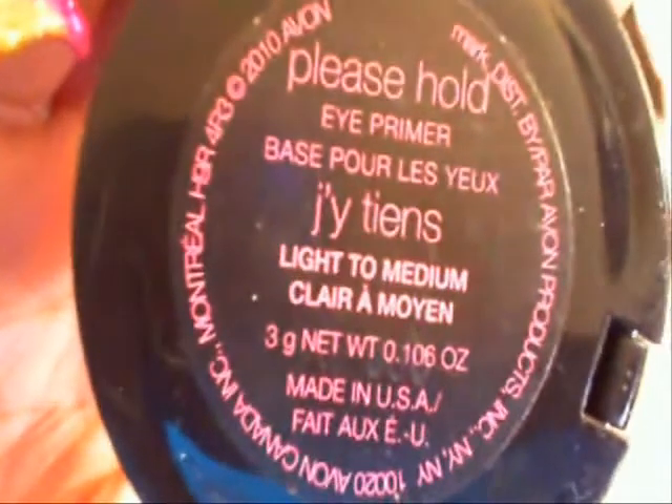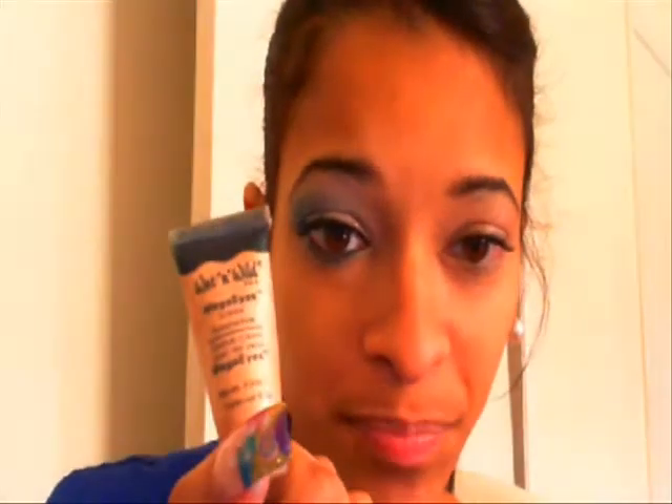The Mark 'Please Hold' eye primer — the minute you put it on it starts to crease and it just doesn't work good at all. I've had it for two years and never used it, so I decided to try it as a base. It has a little shimmer and I can actually compare it to the Urban Decay primer with shimmer. I've used it in the morning and when I come back from work at nighttime it's still completely intact, no creasing.